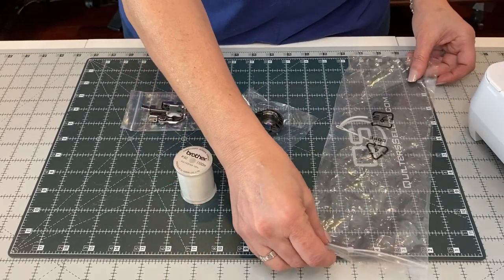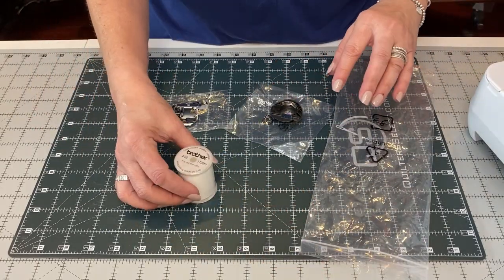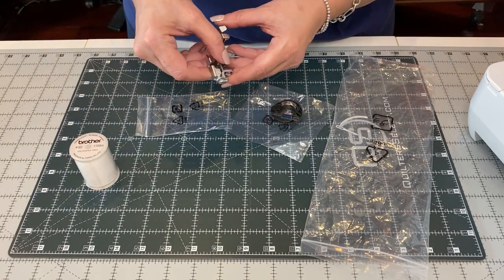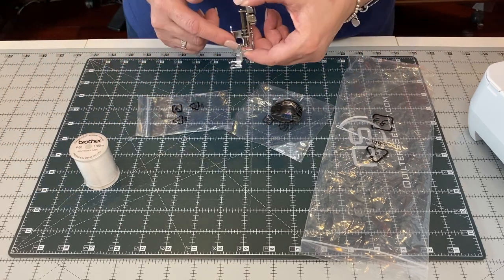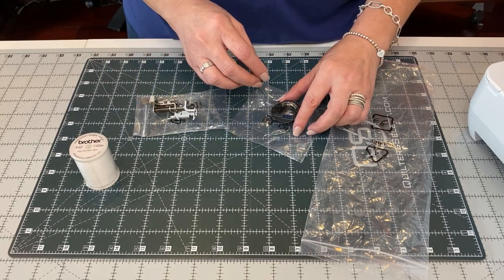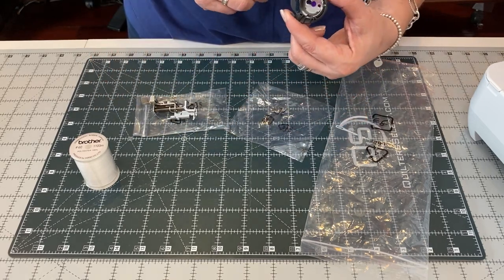In this large bag, you got three items: bobbin thread, your embroidery foot that goes on your machine when it's time to embroider, and your embroidery bobbin case.